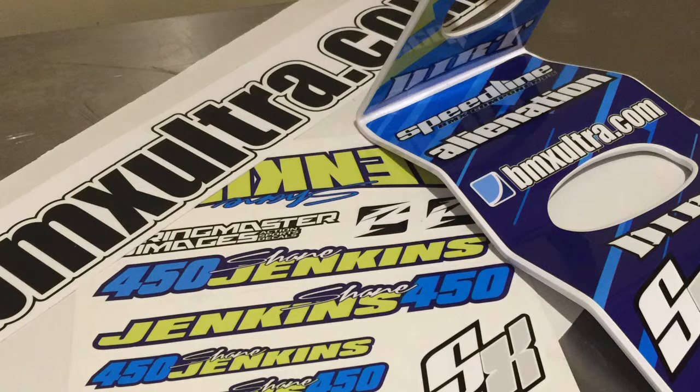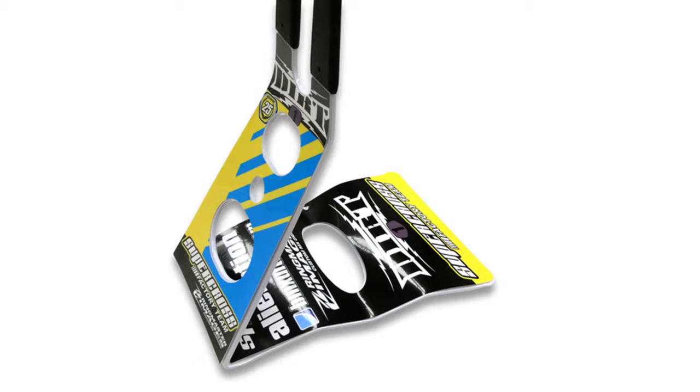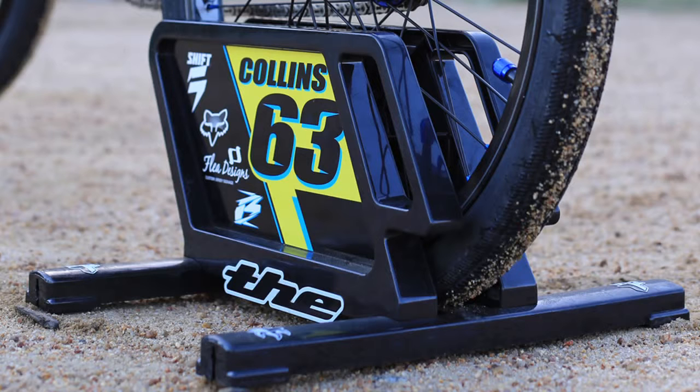Ringmaster Images seem to have everything covered in the BMX market. We've had a quick look at their fork wraps, helmet ID kits and their Tough Stuff protection. They have custom and pre-designed options for two of the most popular styles around — the SYNS metal stands and the THC plastic stands. They also have the ability to cover any other stand you might have.